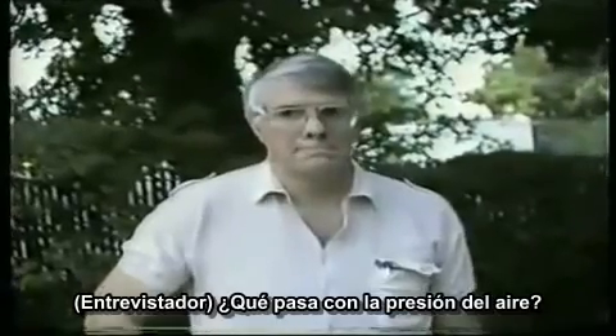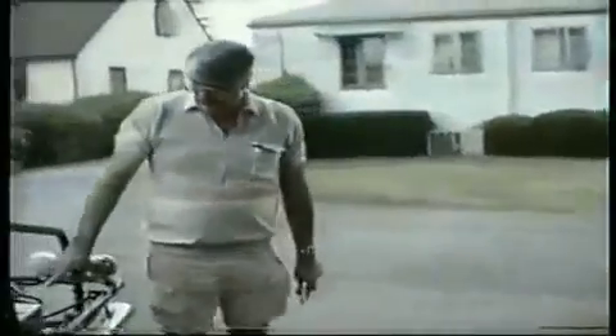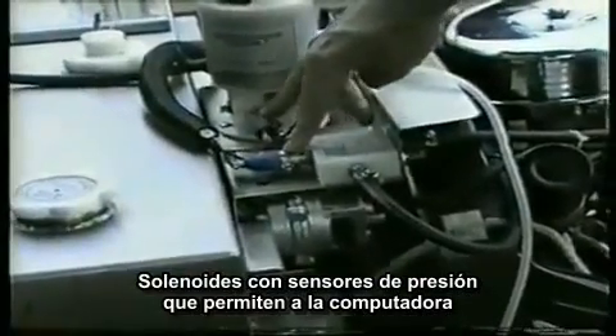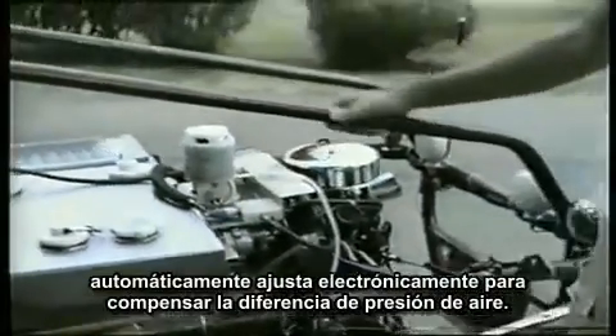What about air pressure? When you go up high in the mountains, you're using ambient air — does it influence the performance of the car? Here we have a part of a device called the metal bellows, which controls the amount of ambient air going into the engine. This automatically allows us to regulate the ambient air pressures going from sea level up into the mountain areas. Electronically, these solenoids have sensors that automatically sense the amount of ambient air pressure and are electronically adjusted to compensate for differences in air pressure, giving us good performance from sea level right up into the high mountain regions.